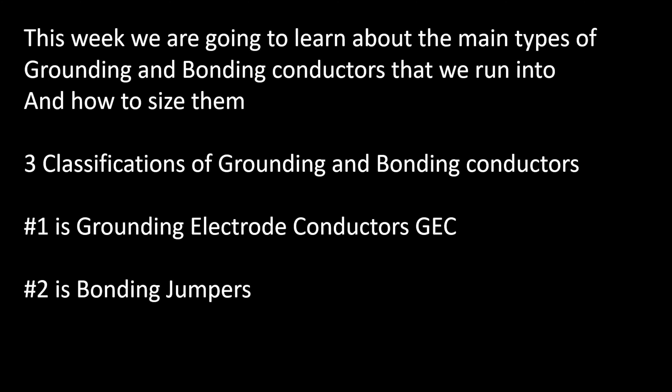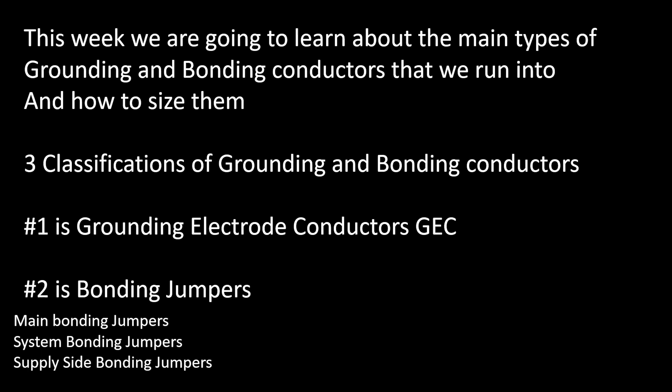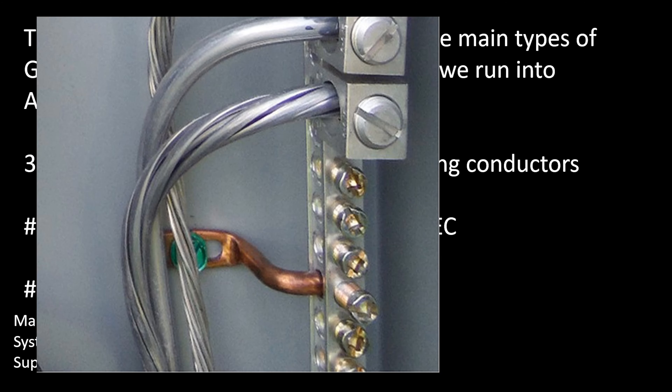The next one we're going to look at is the bonding jumper. We're not going to do a detailed explanation of all the different types of bonding jumpers — I've put out previous videos on that. Today we're just going to talk about what one of them is and how to size them. There are main bonding jumpers, system bonding jumpers, and supply side bonding jumpers. These are the main ones you're going to come across, especially when you're testing or out in the field. The main one we deal with as electricians day to day is the main bonding jumper.